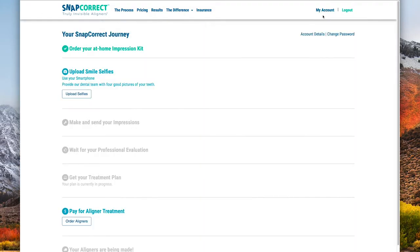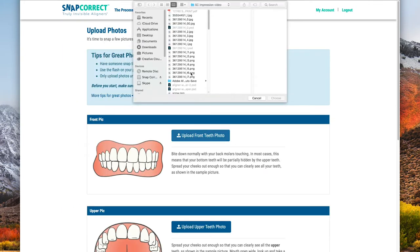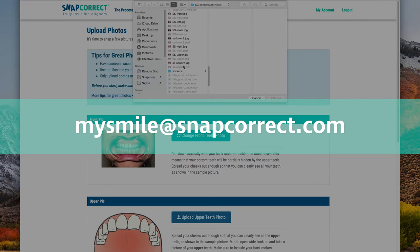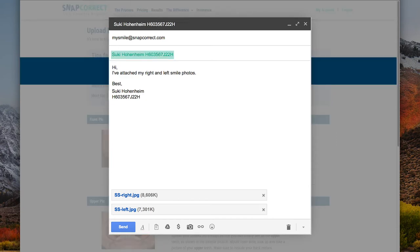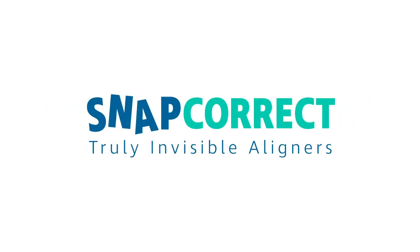When your five bright and sharp photos are ready to submit, go online and log into your SnapCorrect account and upload the five smile selfies. If you experience any trouble with your login or upload process, you can choose to email your pictures to mysmile@snapcorrect.com. Please remember to include your full name and customer number both in the subject line and in the email body. Having your perfect smile couldn't get any easier with SnapCorrect truly invisible aligners.